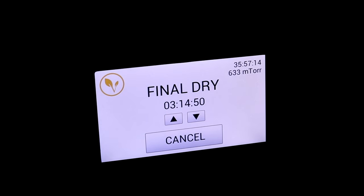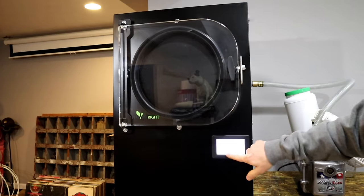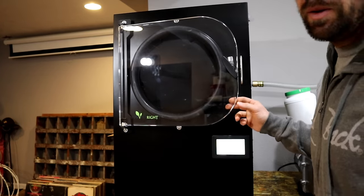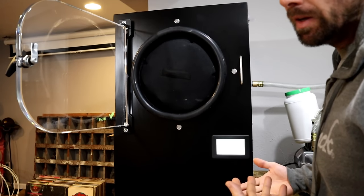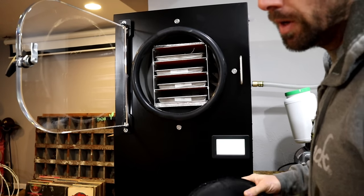We're at almost 36 hours with about three hours left. That's going to put me really early in the morning, so I'm actually just going to add some time onto this and pick up where I left off in the morning. In all fairness, this took about 40 hours total. To bring this to you on video I had to add some time so I could get it recorded and do the whole process without having to be up at two in the morning.